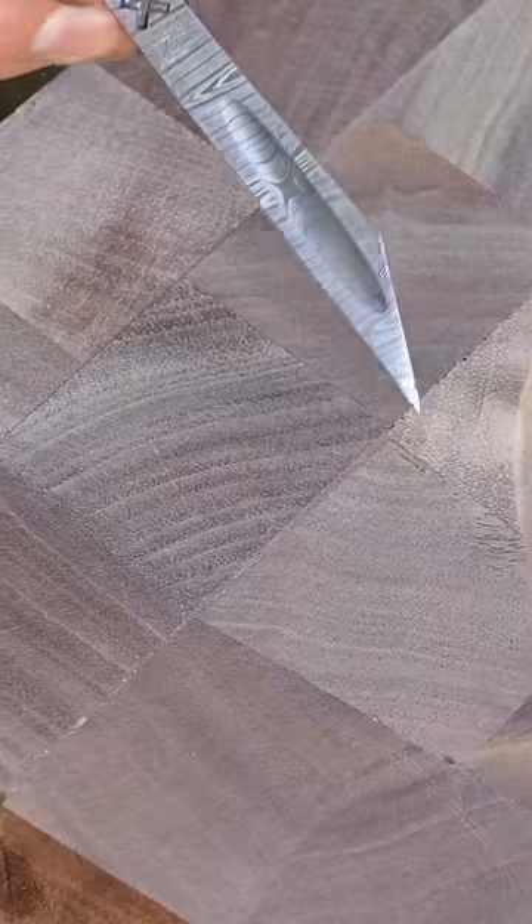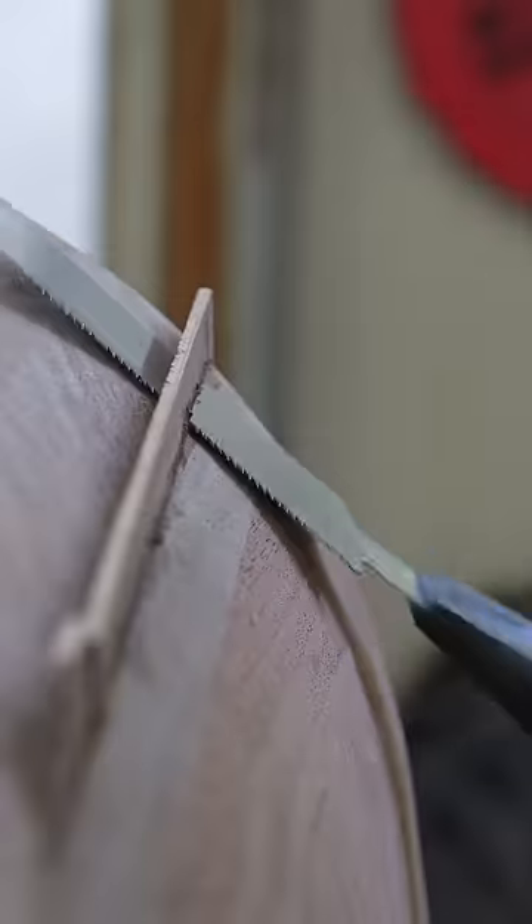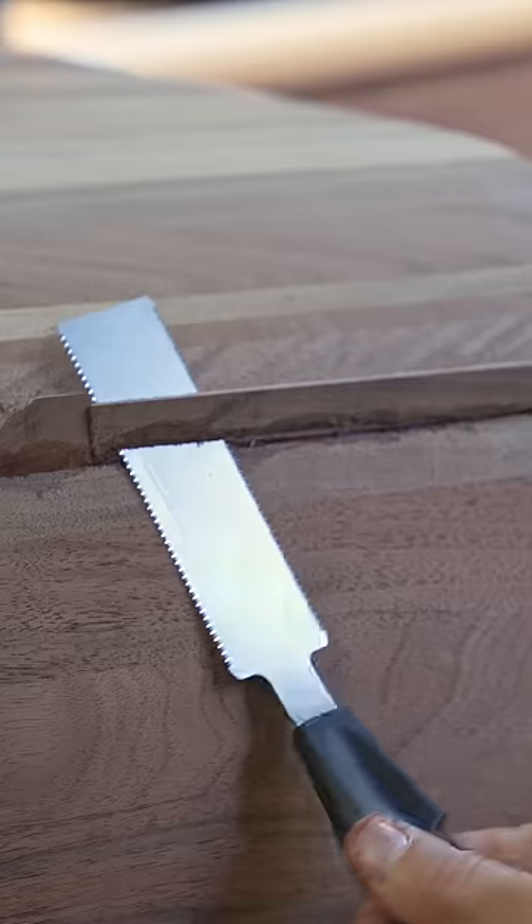I like to come back with the flush cut saw to trim them up, use my sander, and you can see it actually looks pretty good — though you can slightly see where those wedges are if you really know where to look. This next one made me really nervous because it was going to be the most obvious if it didn't turn out well.